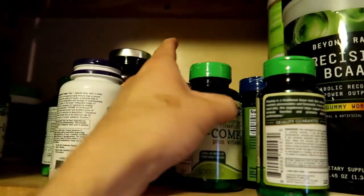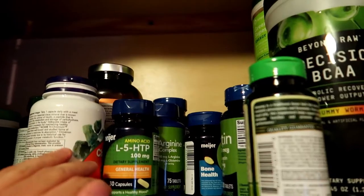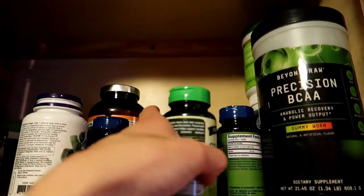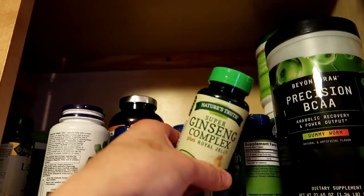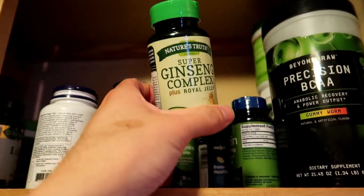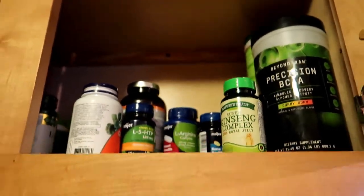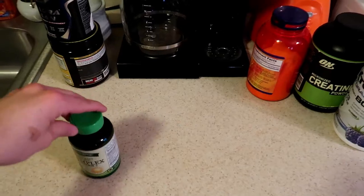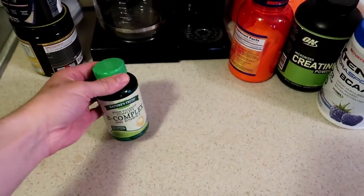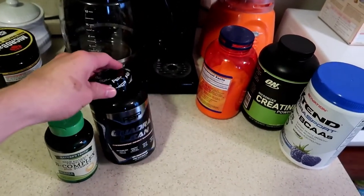So here we have my supplement cabinet. I like to start off with a little B-complex. Recently I've been taking some super ginseng complex for energy, although this isn't really part of my common routine pre-workout — we'll get into that in another video. I really like to talk about the energy aspects of that. Here we have the super B-complex, and that's gonna be crucial to some of the energy.